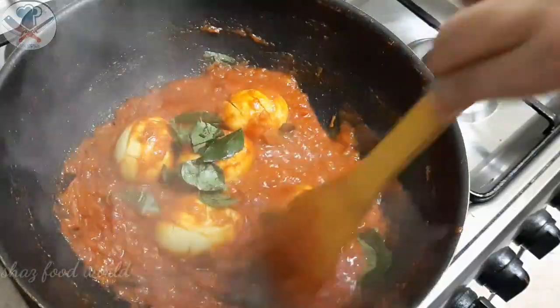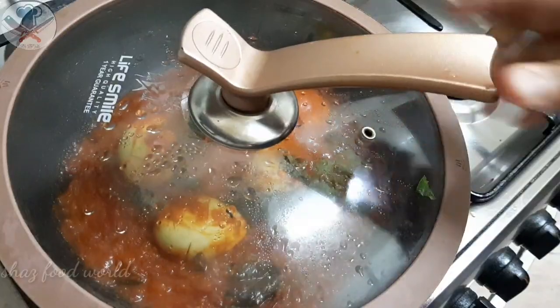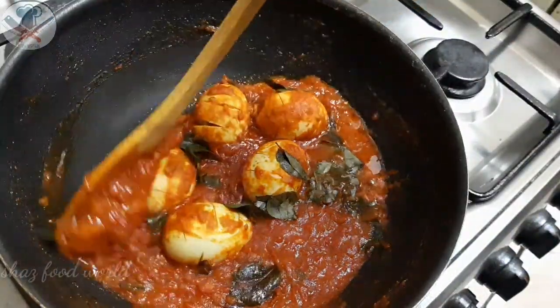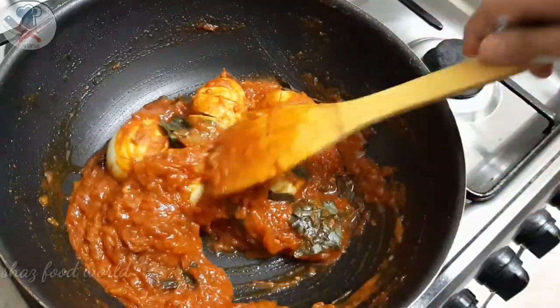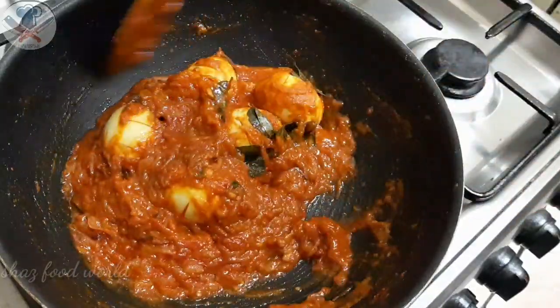We have to prepare for about 10 minutes. We have to cook the gravy until it is very thick and roasted.